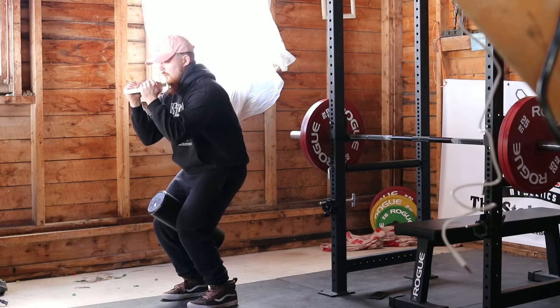Elbows forward, abs engaged, thinking about tucking my hips under myself, squeezing this foam roller. Right now I'm feeling my adductors, I'm feeling my hamstrings, and I'm feeling my abs kick on.